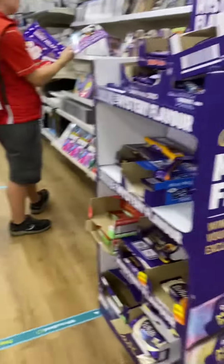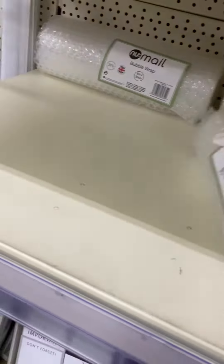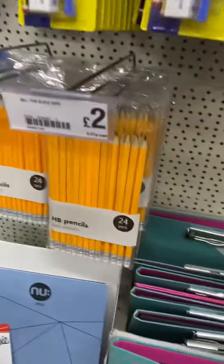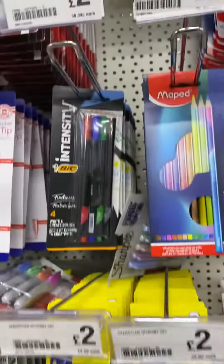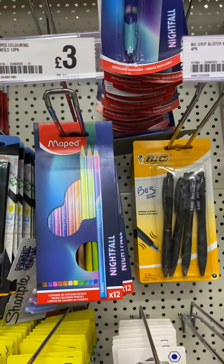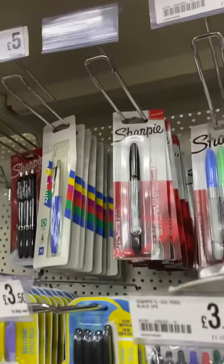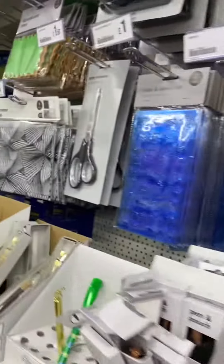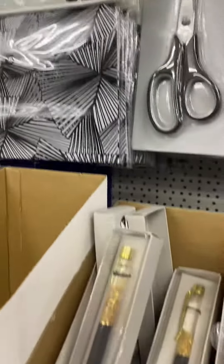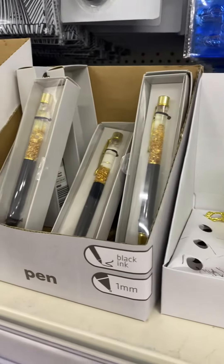Here are 2 pounds. Here are 2 pounds. Here are 3 pounds. Sharp paper marker. Price is not worth it. Here are 1 pound. Caesar is 1 pound. Here are 1 pound.